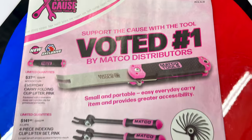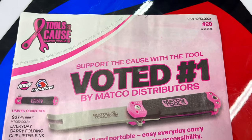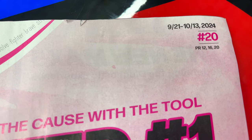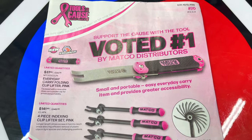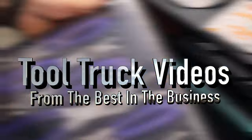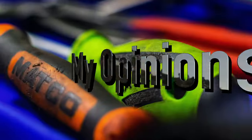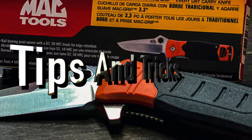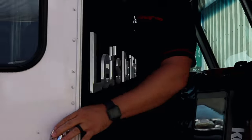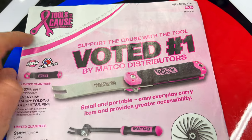All right guys, so we got a brand new flyer here — these are the tools for the calls. There's going to be a lot of pink stuff in this one. It's good from September 21st to October 13th. Let's take a look at this because everybody likes the pink tools. Here we go, flyer number 20, the Tools for the Calls edition.